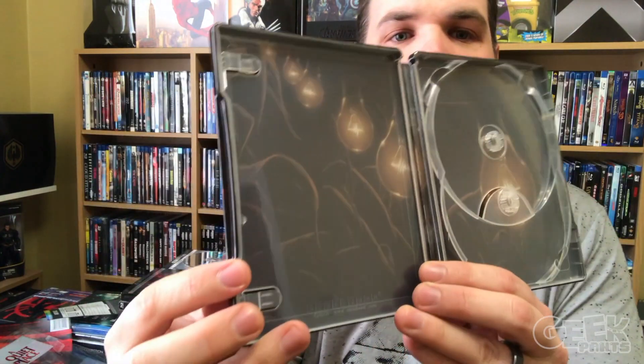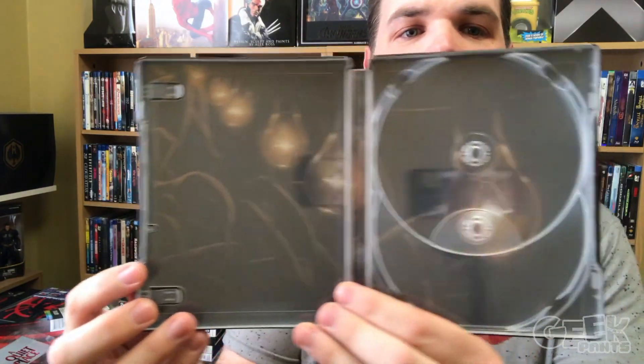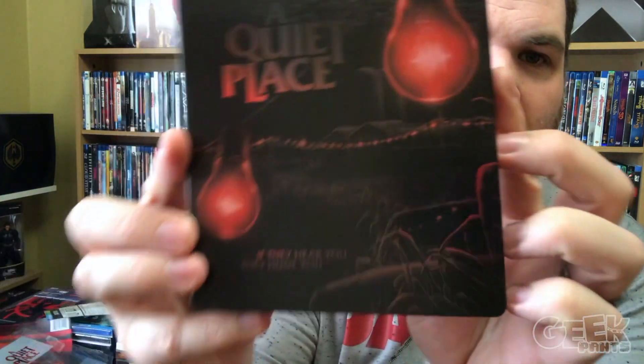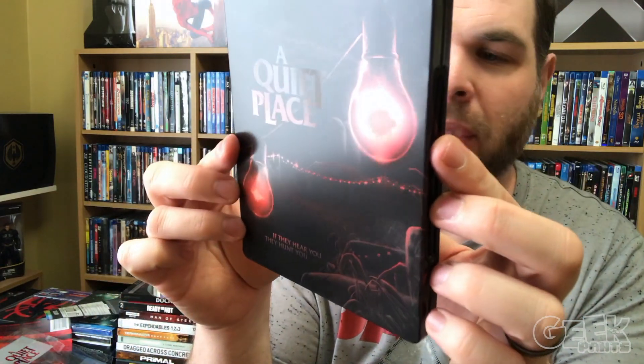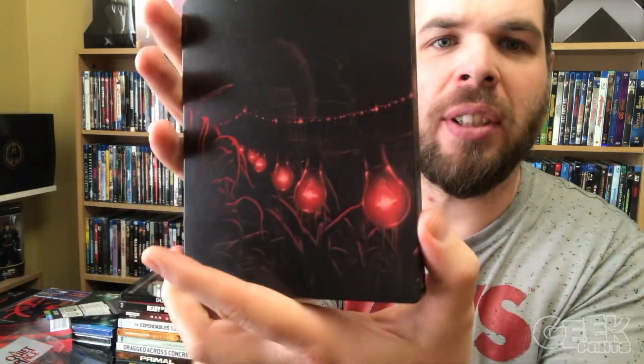And the steelbook opened. That is it — just some yellow light bulbs. Some may consider this artwork to not be impressive, but I really love the simplistic look of this steelbook. The lights and the farmhouse in the background, the grass. To me, the scenery in this film was just as much a character as John Krasinski or Emily Blunt or any of the other characters in the film. So, beautiful steelbook.